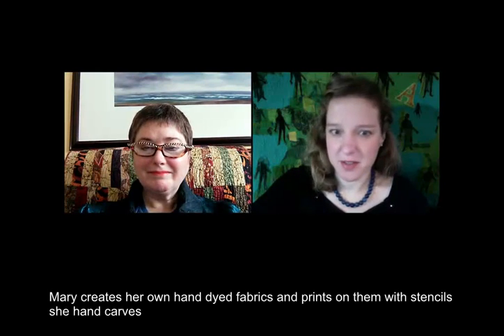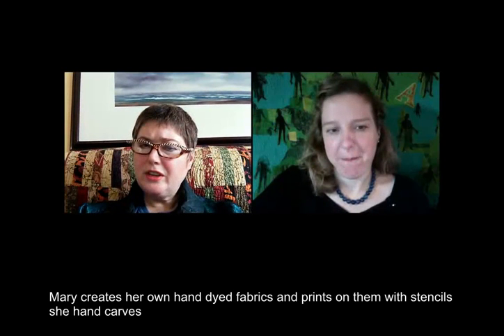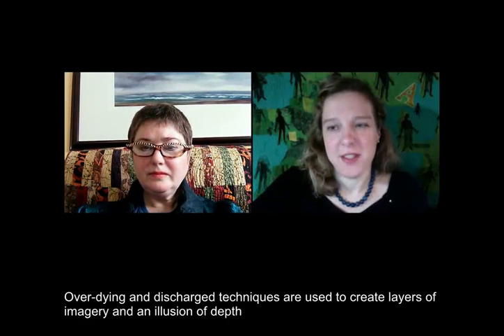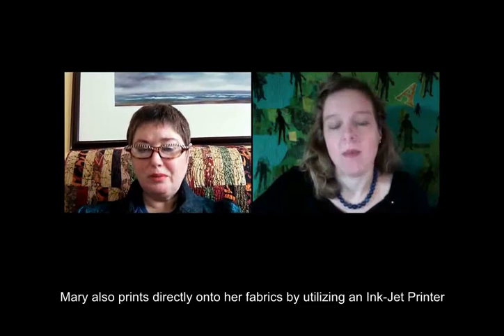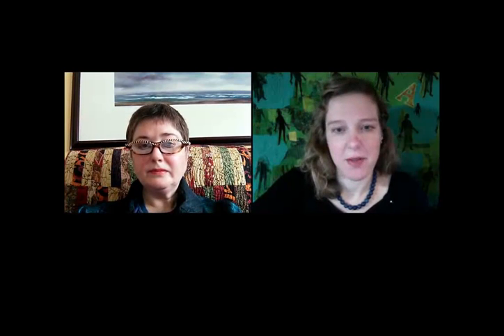I work with thickened MX chemical dyes and I cut a lot of stencils. So, very basic printing techniques. Now, I'm curious, with your stencils, are you using — some people use like file folders — what types of things are you using to cut your stencils out of? An exacto knife and frosted mylar. And I also will over dye or discharge areas.